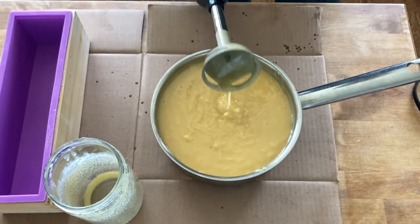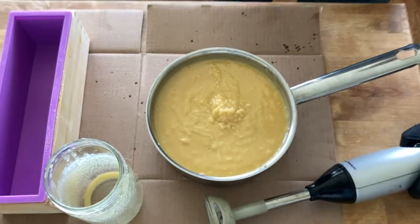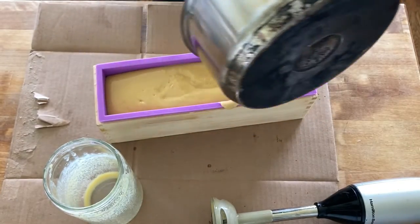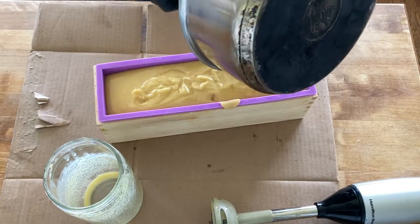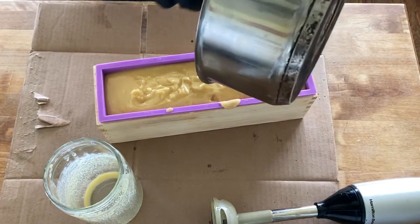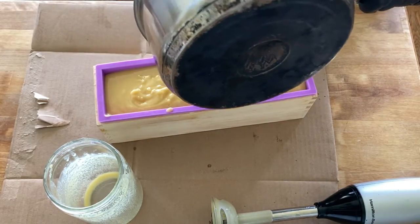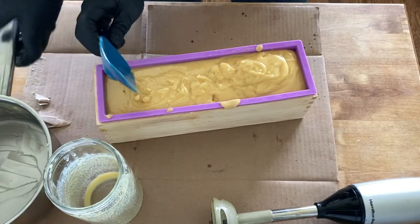I use cardboard underneath so I can set the mold down without worrying about damaging my butcher block countertop. Then you just pour the batter into the mold. With milk soaps, I like to cover the mold and put it in the freezer — milk soaps tend to heat up a lot due to the sugars in the milk. I cover it with parchment or wax paper and put it directly in the freezer for a few hours, or you can put it in the refrigerator and leave it overnight — whatever is most convenient.